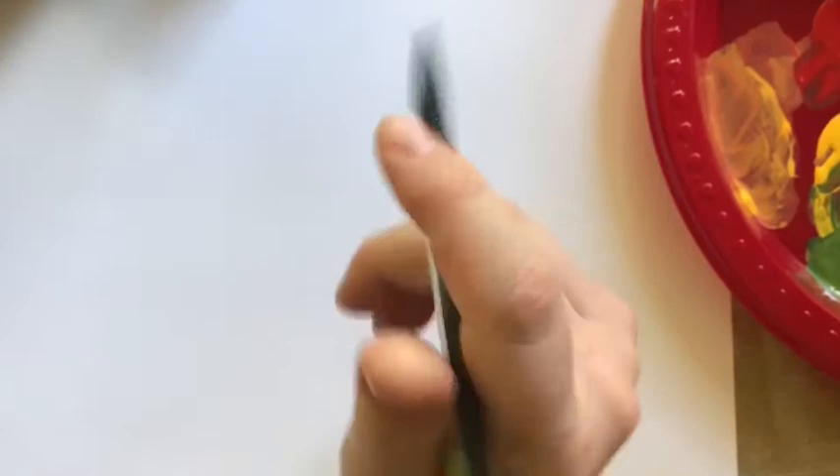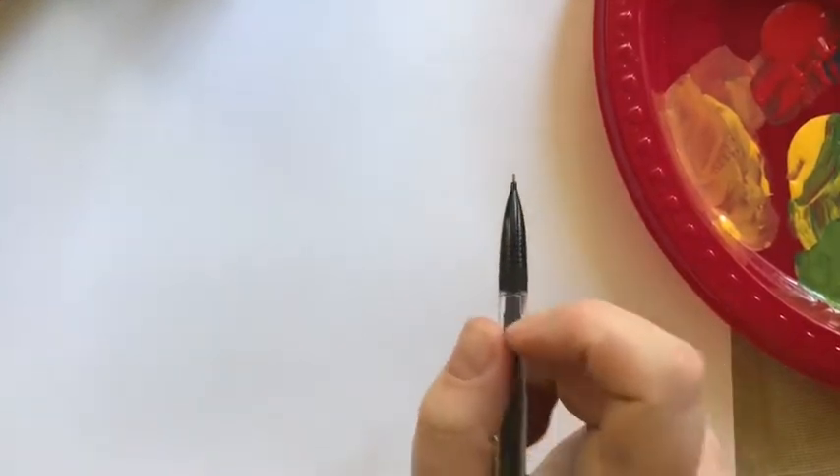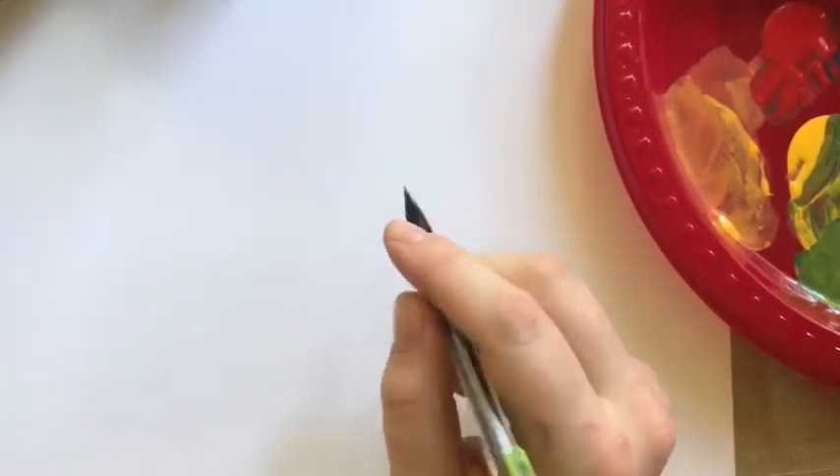For those of you that are young or that really just don't know what to do, I am going to walk through a simple step-by-step painting with you. Get your paper out and get your pencil — I just have a little mechanical pencil right here. We are going to work with red and green and we are going to create a picture of an apple.